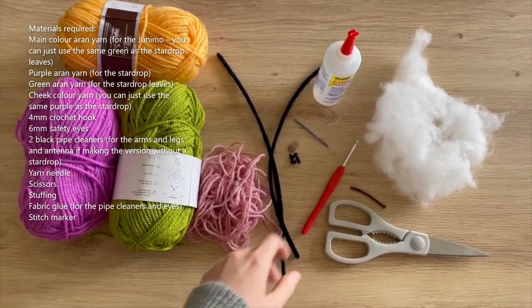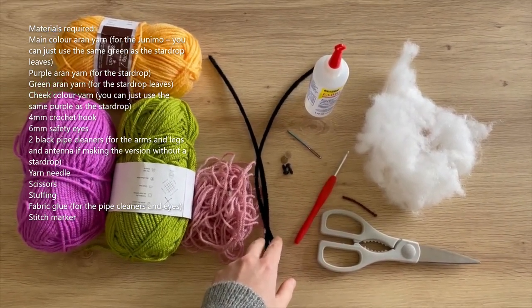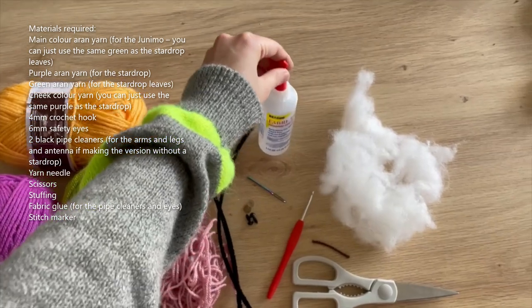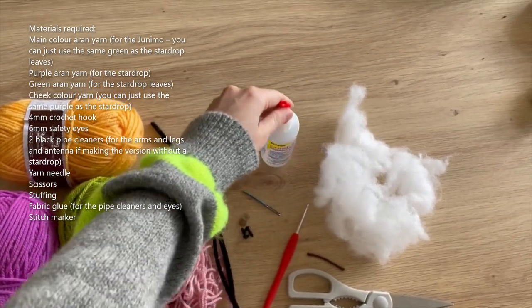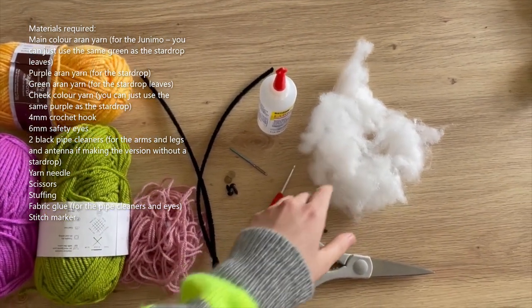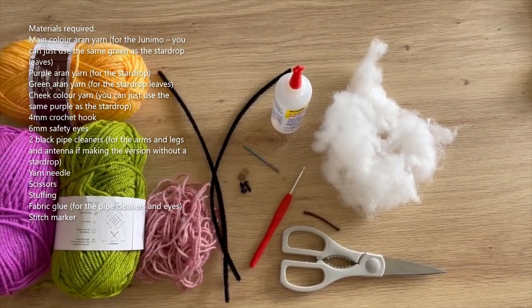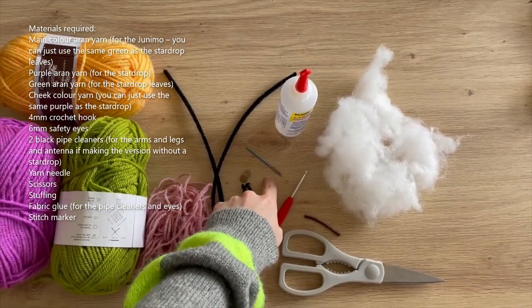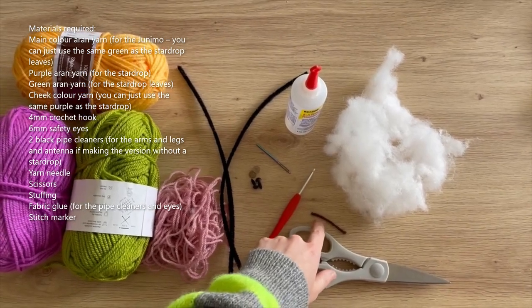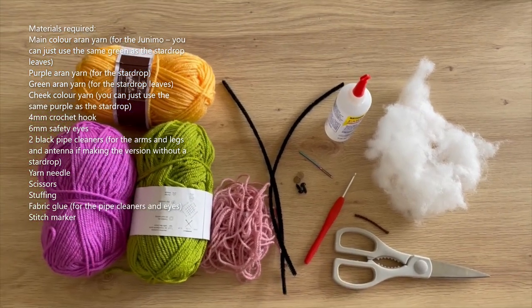You'll also need a couple of black pipe cleaners for the arms, legs, and the antenna if you're making the Junimo without the star drop. You'll need some glue - I'm using fabric glue - for gluing down the pipe cleaners. You'll need stuffing, a crochet hook (I'm using four millimetres for Aran weight yarn, but you can size up or down), a yarn needle for sewing everything together, six millimetre safety eyes, a stitch marker, and scissors.